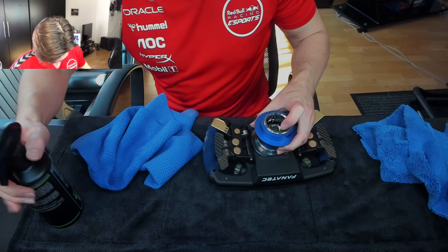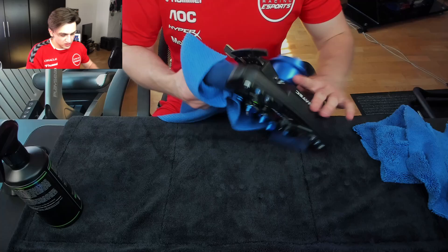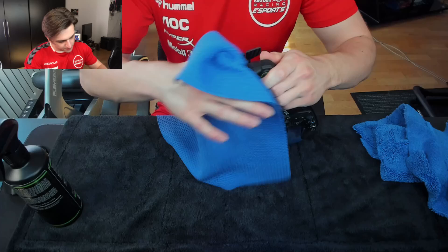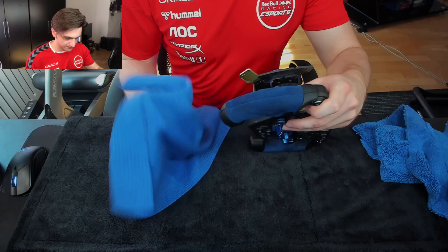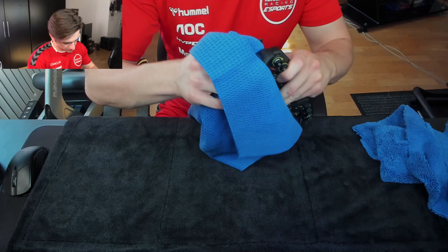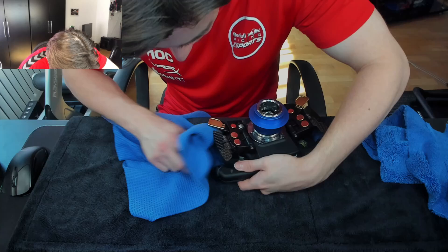Maybe I'll actually apply this directly onto the steering wheel grip just to try it out - this is kind of showing what's good and what's not. I think I prefer putting it on the cloth first. Wait, my camera's not in focus - putting it on the cloth and then using the cloth with the interior cleaner, then applying to the racing wheel or Alcantara that way. You can experiment though - I just don't want to take any risks. Better to be careful than ruin something.